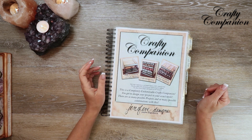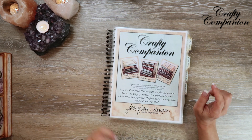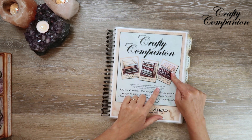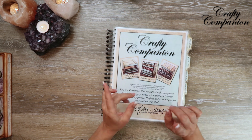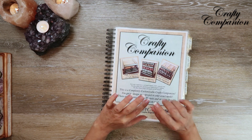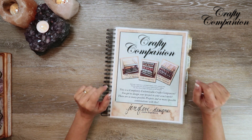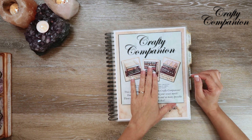Hey guys, my name is Jennifer and I am Genevieve Designs. Today I'm going to show you the crafty storage unit. We've already made the crafty workstation with the crafty dividers, and we've made the crafty workstation with the crafty mini racks. I showed you my other crafty workstation with the crafty mini racks on my right side in the last video, and today I'm going to show you the storage unit.